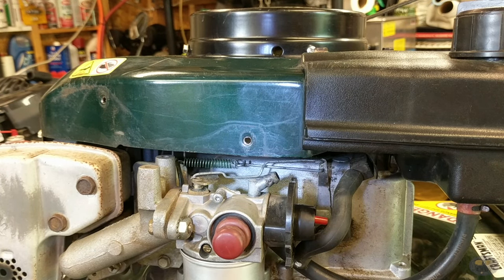You need to go online and figure out what the maximum RPM is on these. I want to say something like 3,400 RPM or something. You don't want them over like 3,000 or 3,100.